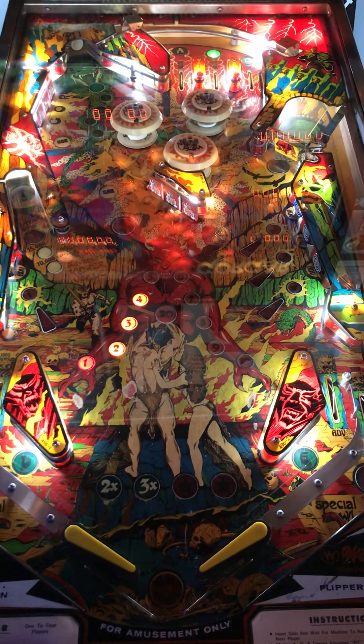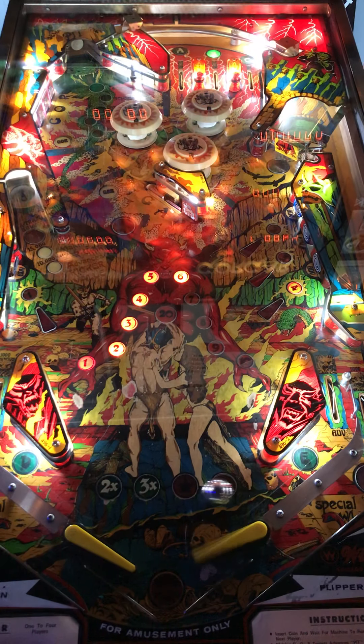First things first, I've had the privilege of playing this multiple times — not only in virtual formats, but in mechanical formats. This is just the first time I've actually been able, with my equipment, to capture this game. This is a great solid state from back in the day. Highly regarded. People still love this game.